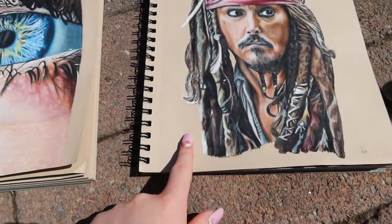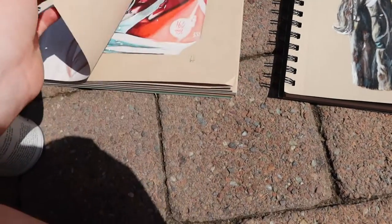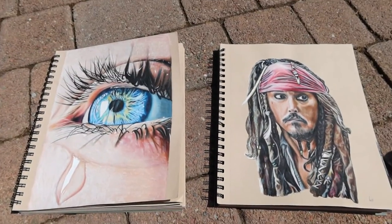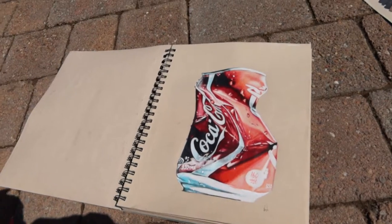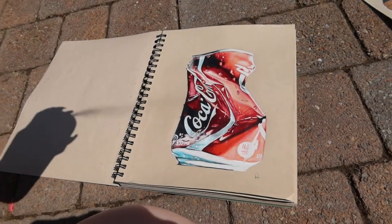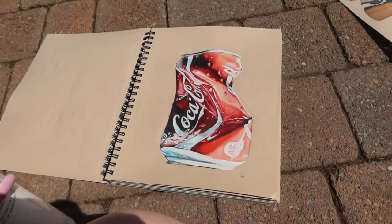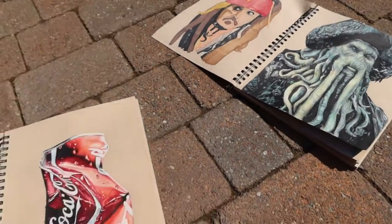I don't see any traces of colour from both sprays. So I'm going to let these dry for like two minutes and then come back. I'm going to do this one as well — this is probably my most recent drawing. I really like how it turned out. Coca-Cola can. Spray it down. I'm going to wait for these to dry now.